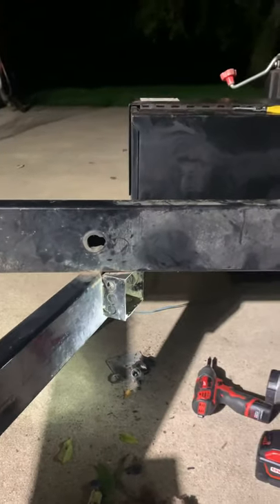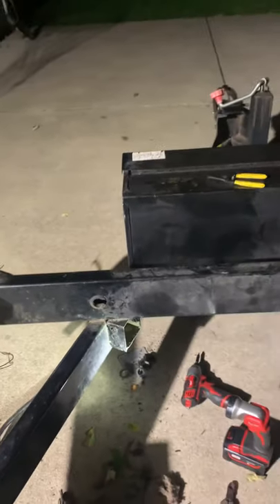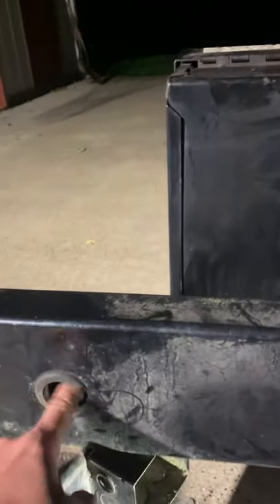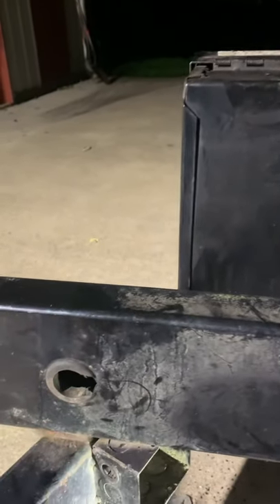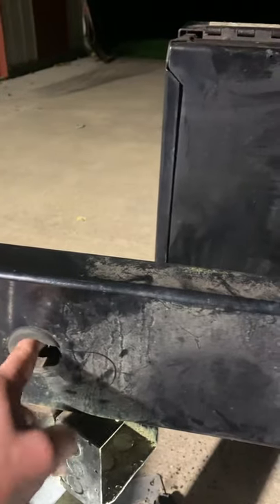So the wise thing — if you're storing your dump trailer outdoors in a more nature-like area — it would be a good idea to try to seal it up. This trailer right here is a Sure-Trac 7 by 14.